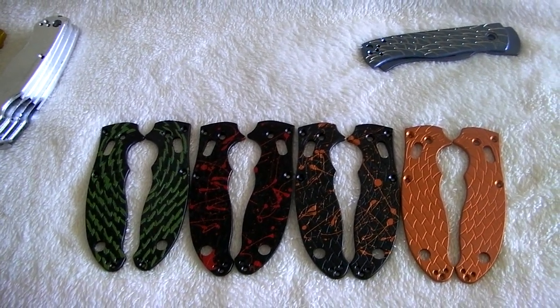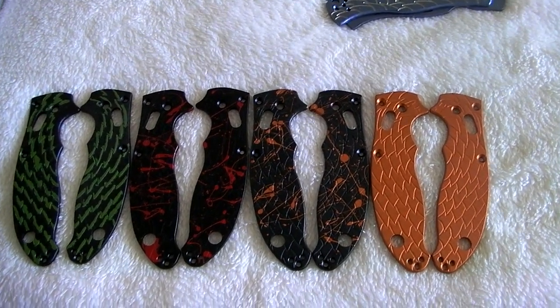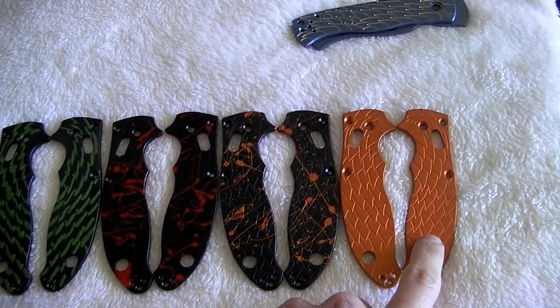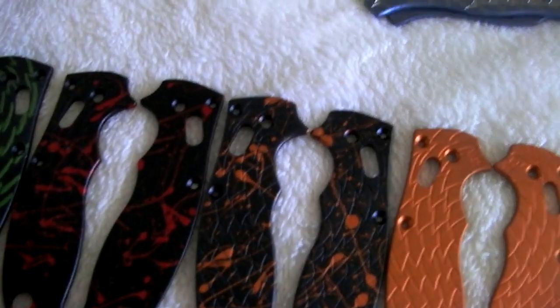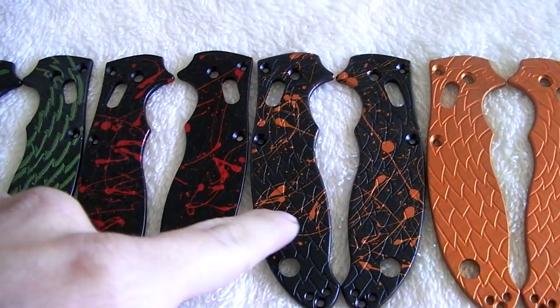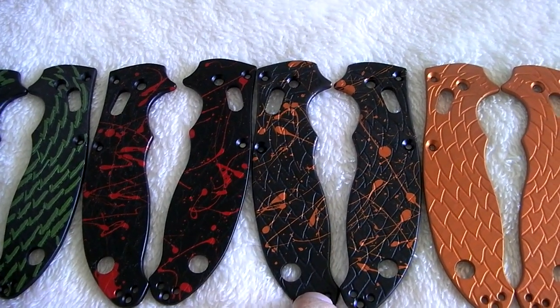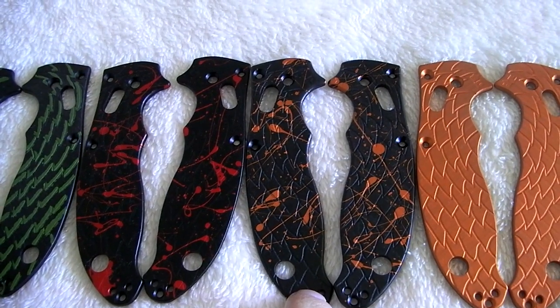Got a little shop update for you guys, just some of the stuff we've been up to this week. Got some orange dragon scales here, and last week I had a comment from a guy saying black dragon scales with orange blood spatter would make him die, come back to life, and then buy a set — so here you go.